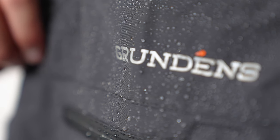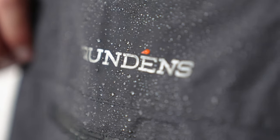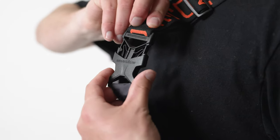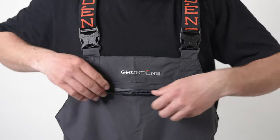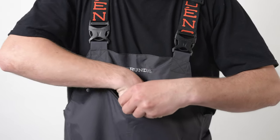The face fabric is treated with DWR to be your first line of defense from rain and spray when running in a boat. We offer the proven Grundon suspender elastic system found on our commercial bibs and adapted for use in sport fishing.